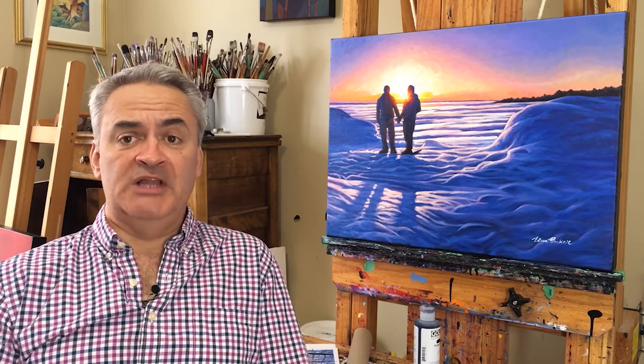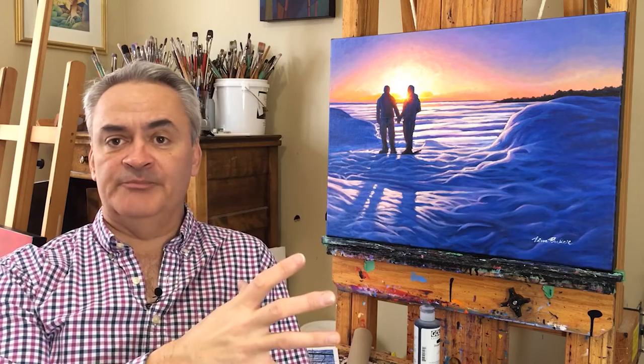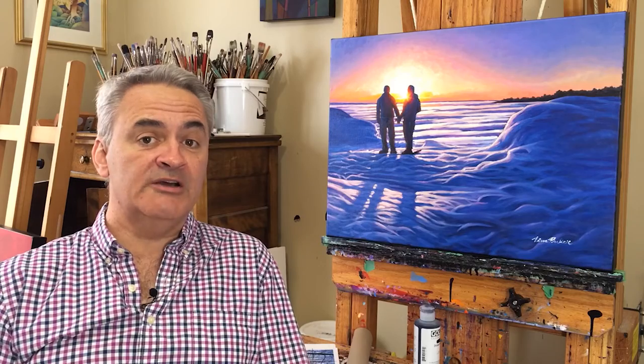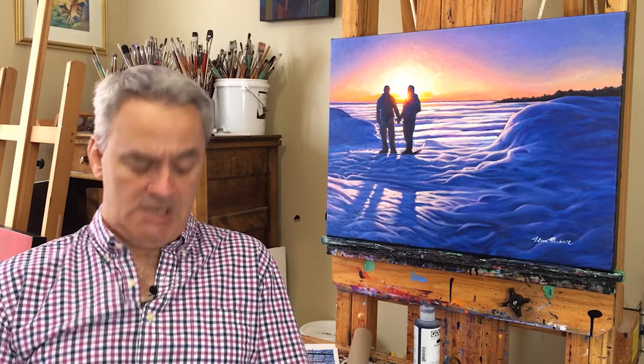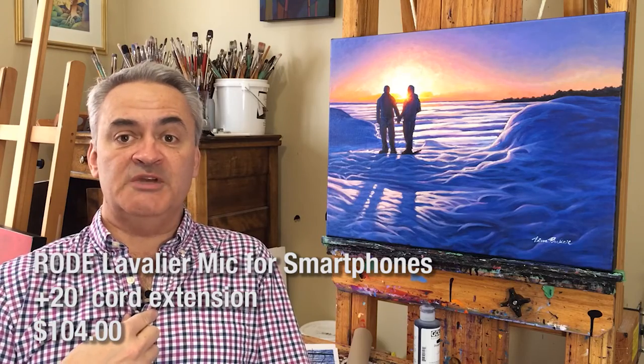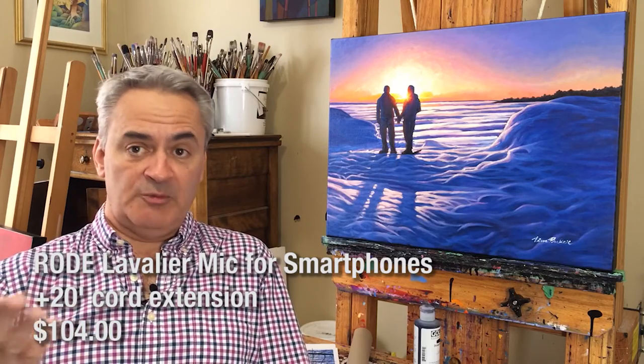We've also got a cheap lamp with multiple heads that we plug daylight bulbs into. Right now we're still operating on the microphone within the iPhone. But I've got a Rode lavalier mic here that's made specifically for the iPhone, so we're going to plug that in now.